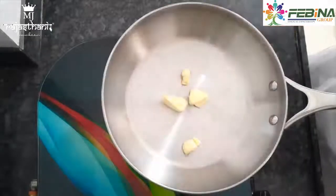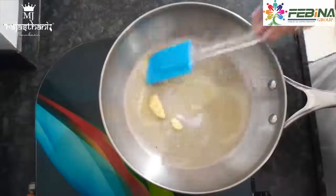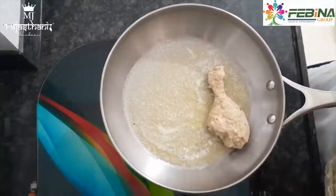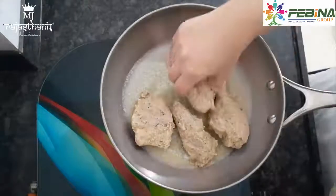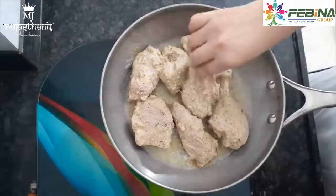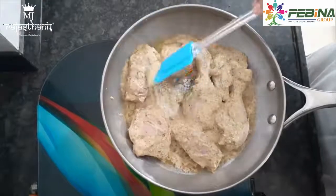Ek pan mein hum 2 tablespoon butter add karenge aur 1 tablespoon oil add karenge. Chicken achhe se marinate ho chuka hai. Tel achhe se garam hone ke baad hum isme chicken add karenge aur high flame pe chicken ko ek side se 6 minutes tak pakne denge.